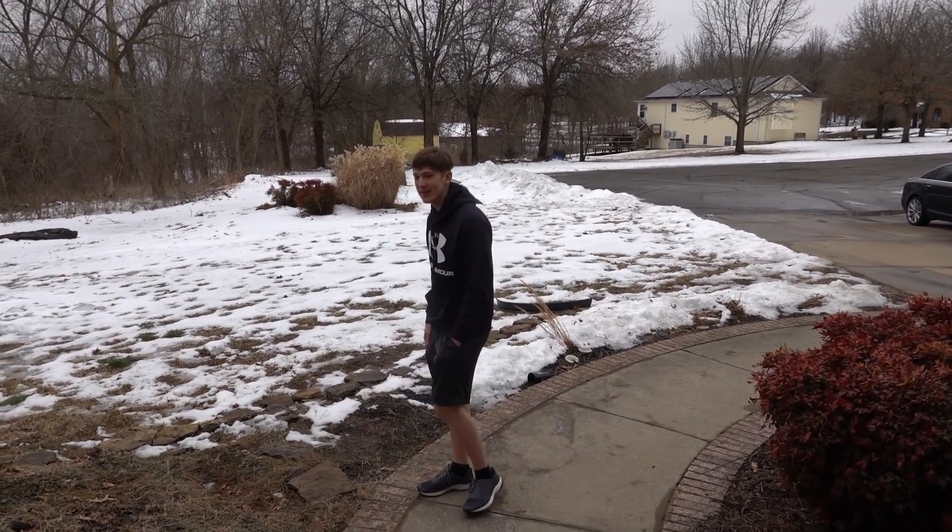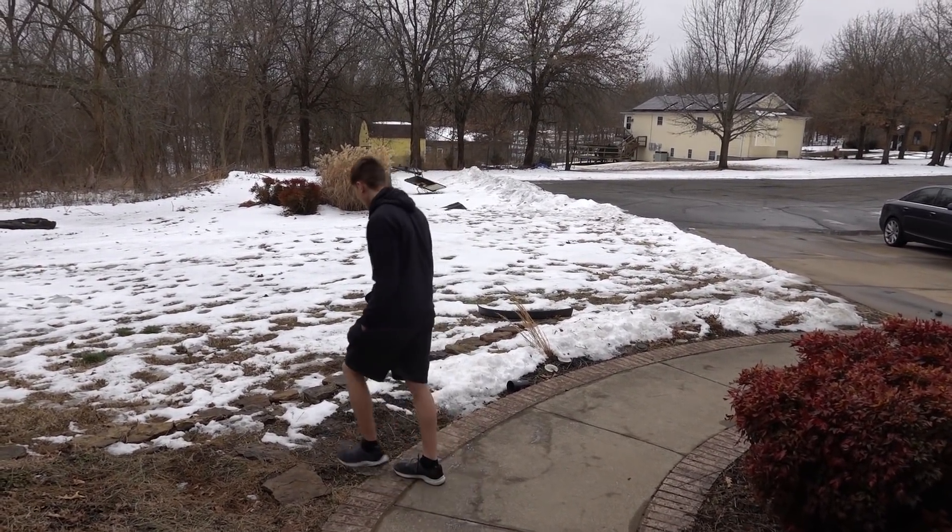Yo, what's up guys? The snow is like melting. It's kind of crazy. Check it out. Snowball.